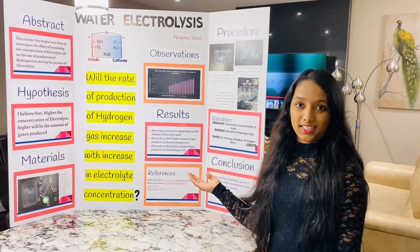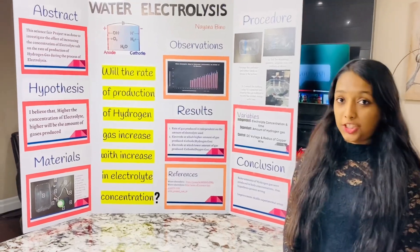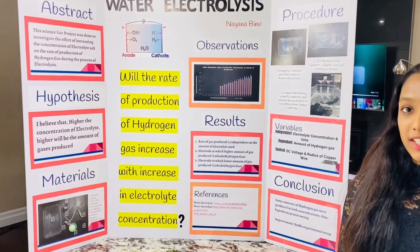Here is a glimpse of my poster. I compared the rate of production of hydrogen gas in two different solution concentrations.